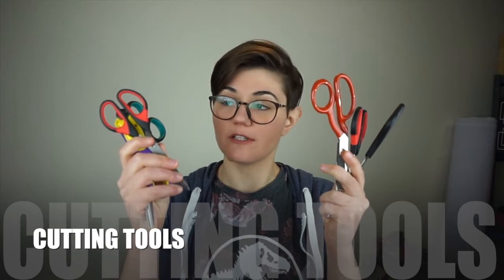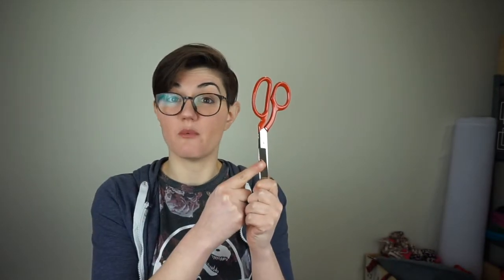Now we're going to move on to cutting tools. One of the most important pieces of equipment you will ever need when sewing is a good pair of fabric scissors or fabric shears. If you only had money to invest in one item, it would be this one, because there is nothing worse than cutting fabric with a dull blade. It's very frustrating, and you don't want to start a project already frustrated.